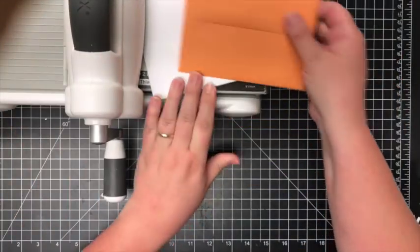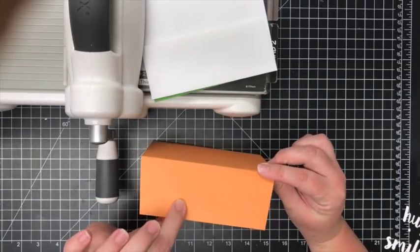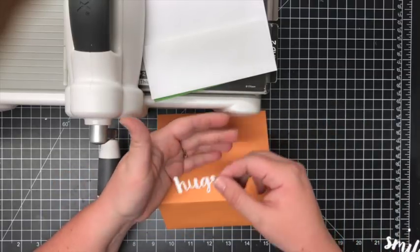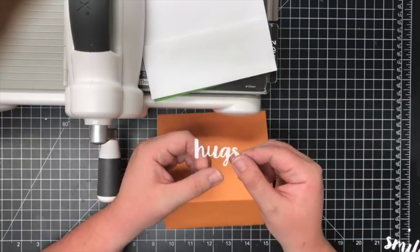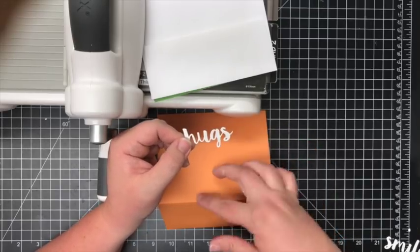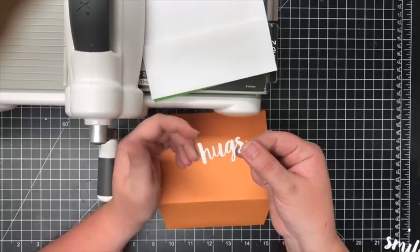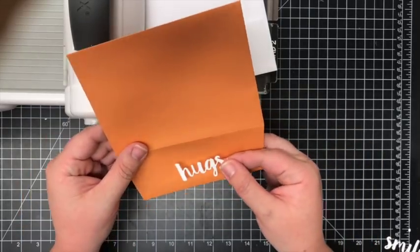I went through several trials and errors to get this done without ripping the flap. I first took about four dies, stacked and glued them together, and that ripped the envelope. Then I went down to three, then two. Really the best way to get the embossed look on the envelope is one die cut. I used 110-pound cardstock so it is thicker, but all you need is one.